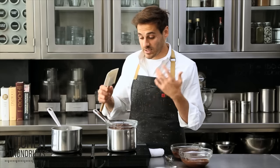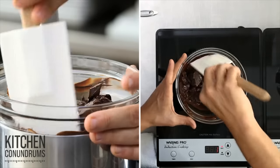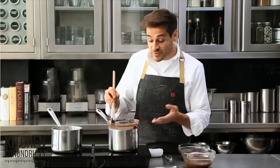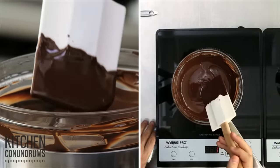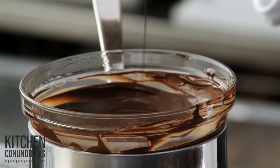Use clean, dry utensils. Gently stir the chocolate every so often until it's nice and smooth and melted. After a few minutes and occasional stirring, the chocolate is nicely melted — it's shiny, it's beautiful, silky, and ready for whatever you need it for.